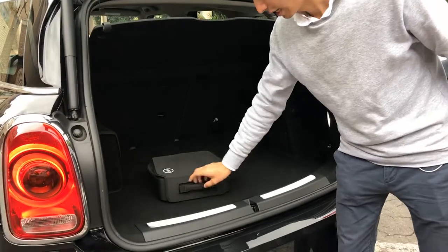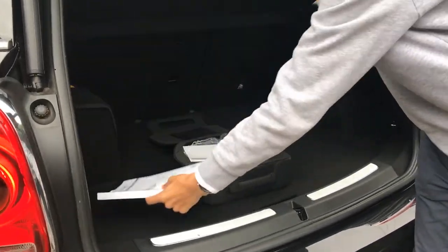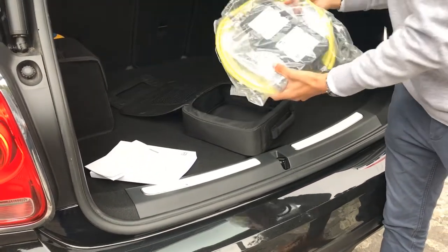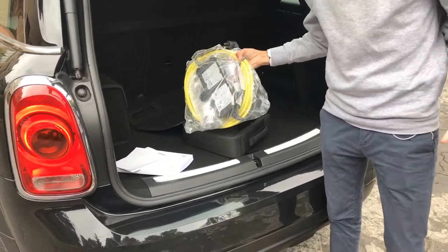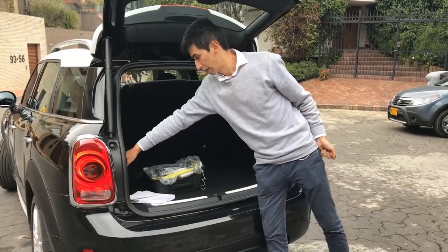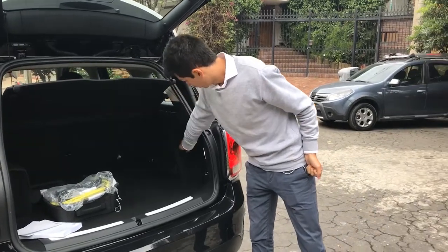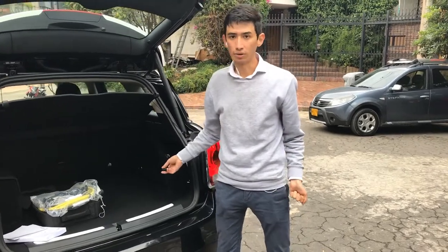Mini includes a small bag where we have the manual and the cable with an adapter for connecting to a 110V outlet in any emergency case, or to connect it to our house if we want. We have a couple of LED lights, a round 12V socket, and hooks in the four corners to secure things.